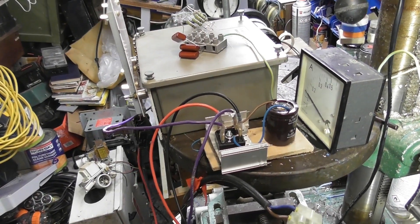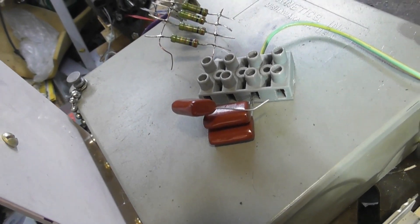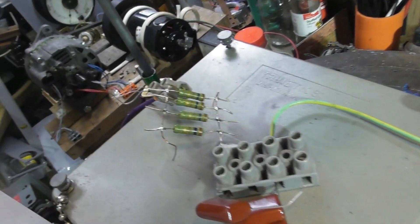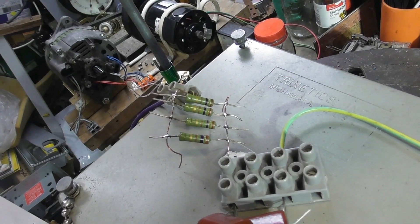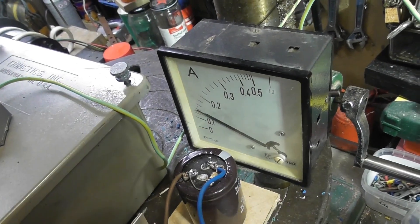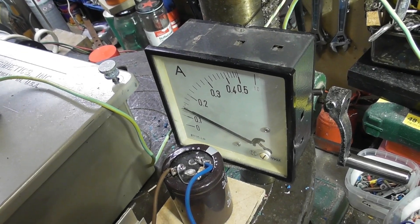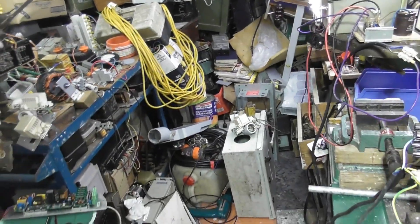I'll do a few prototype test runs. This seems to be working quite well. I've put two capacitors — disconnected one — one microfarad each, 60 to 80 volts, and four 270 ohm resistors in parallel, which yields about 75 to 80 ohms. The maximum current I get now with 270 volts is 150 milliampere, so that's pretty good, and the lights are pretty bright. I'll just turn the light off here.